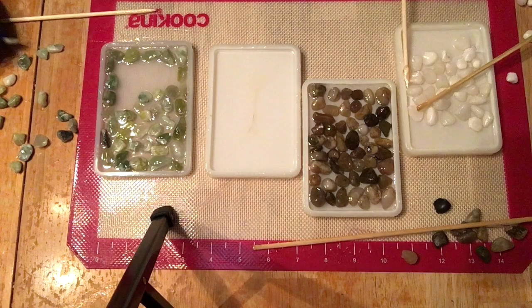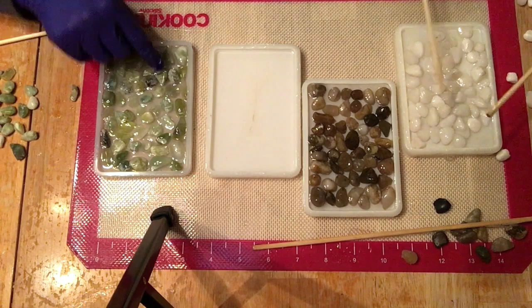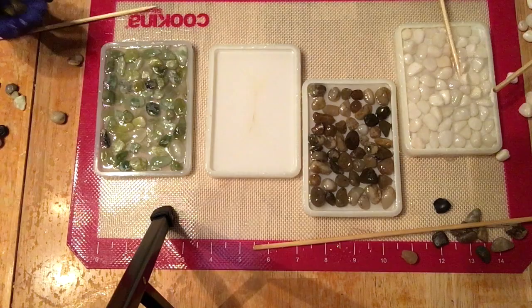It's funny — I have one child who likes to put the pebbles in one by one and arrange them, and another who just takes a handful and plops them in her dish and then rearranges them. There's really no wrong way to do this — it depends on your personality or what kind of time you have.